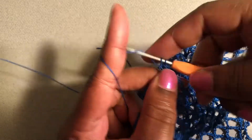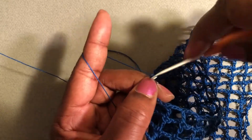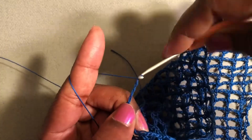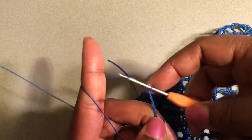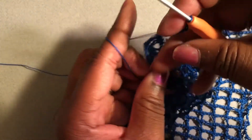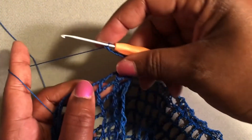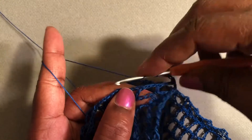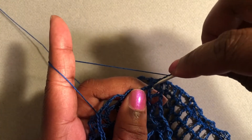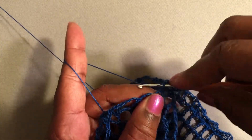To start the next row I will chain six: one, two, three, four, five, six — then turn. I'll do the next double crochet stitch in the top of the double crochet in the row below, then just finish off and continue the row. That's how you do this particular stitch.